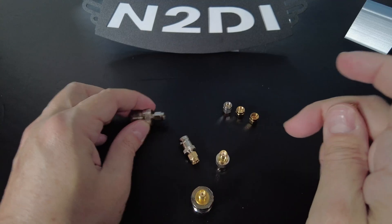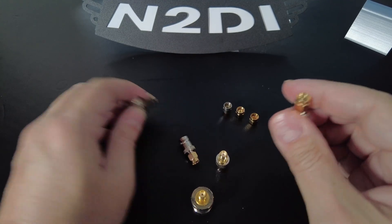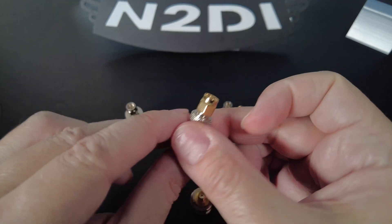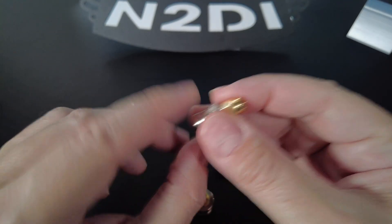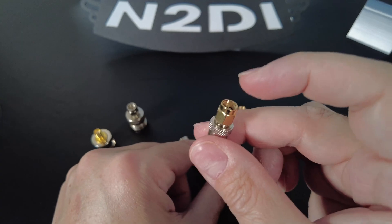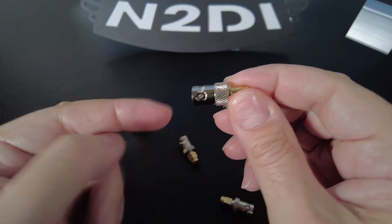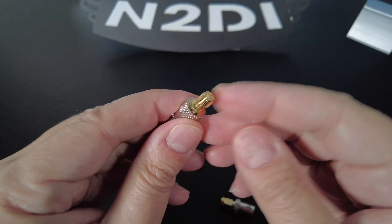These adapters will allow you to connect directly to the ports on the Nano VNA. You should get two of them — one for port one and one for port two. You should also get the version with a female SMA, so this would be female BNC to female SMA.